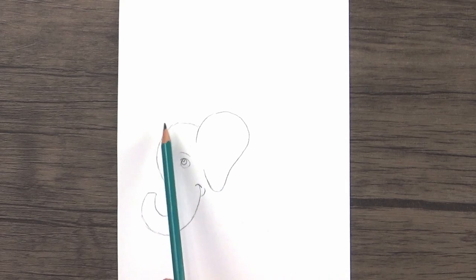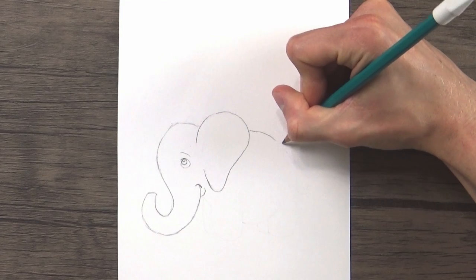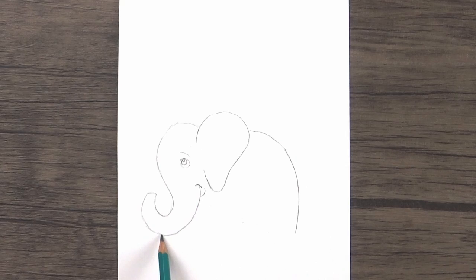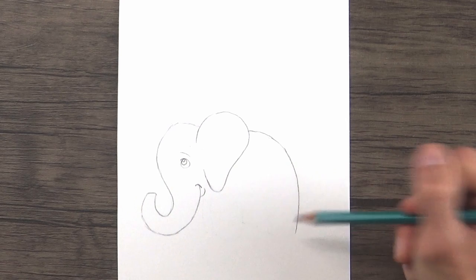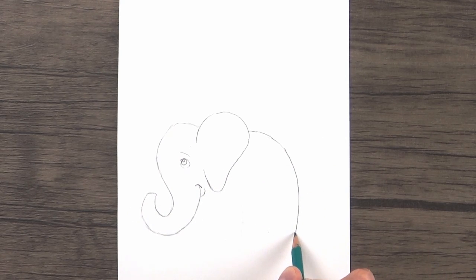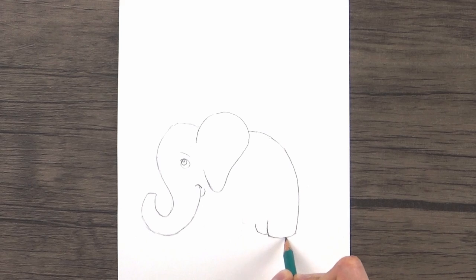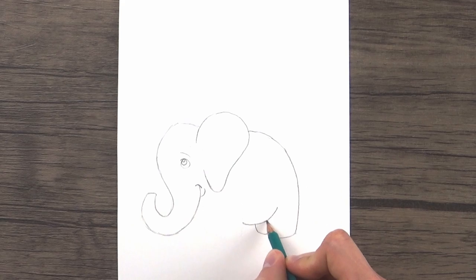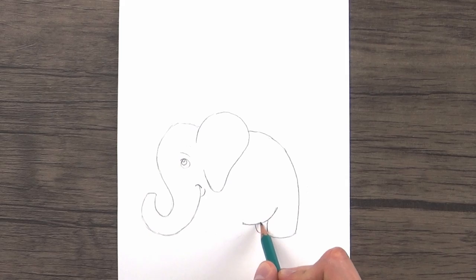Next, behind the ear sort of in parallel with the top of the head, we're going to draw a curved line that goes back behind the elephant and down parallel with the bottom of the trunk. This is going to be obviously the elephant's back and the back part of its rear leg. Continuing on from that line, we'll draw sort of a W shape to form the back legs, and then a big U shape curve right there for his pot belly.